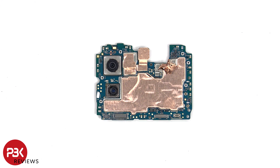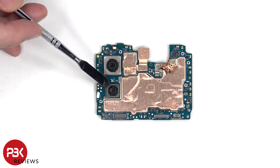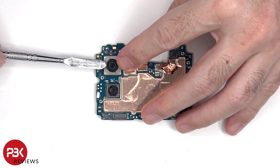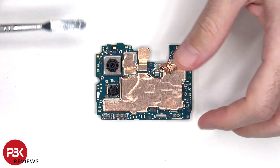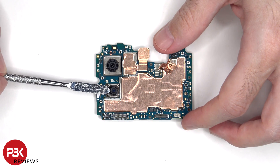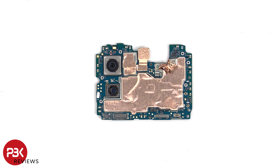Taking a look at the main board, we see the 50 megapixel primary camera and the 2 megapixel depth and macro lens. The main camera is the only one with OIS or optical image stabilization. There's a secondary microphone on top, a liquid damage indicator sticker, which is a white sticker, as well as copper tape over the shields to help transfer heat.